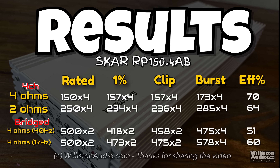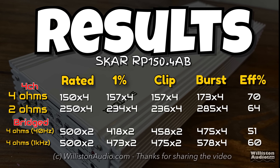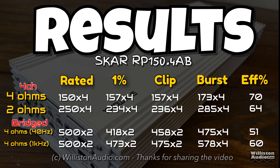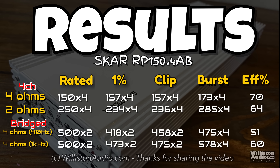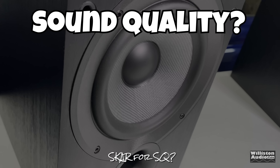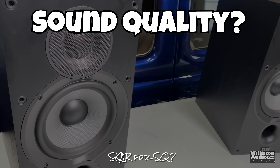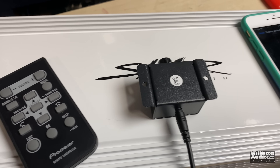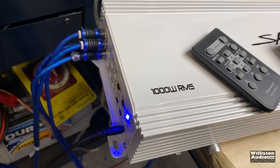Here are all the results — you can pause this if you want to analyze all the different tests. Basically at two ohms it came up a little shy, and four ohms bridged also came up a little bit shy. Now let's hook it up to the ELAC bookshelf speakers as well as the kicker quad box to find out how this works in three-channel mode — get some sound quality and some bump all in one.